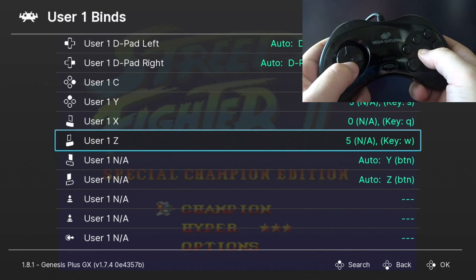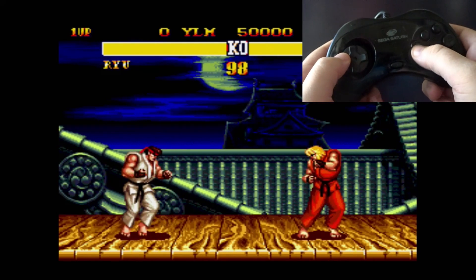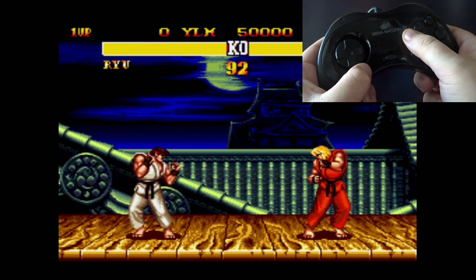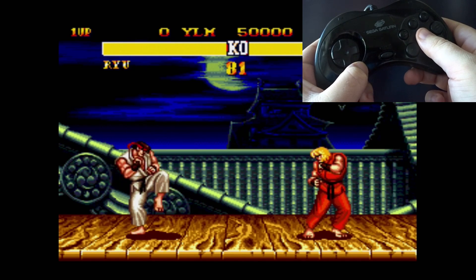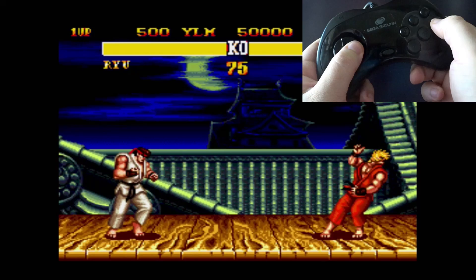Now our controls should be mapped correctly. Let's go back into the game and check them out. So we can move around, jump and duck, and now let's try Light Punch, Medium Punch, Hard Punch, Light Kick, Strong Kick, Fierce Kick. So everything looks like it's been mapped correctly.